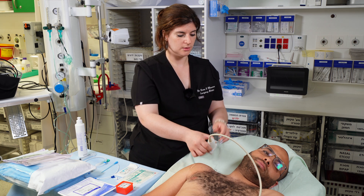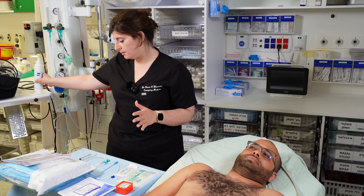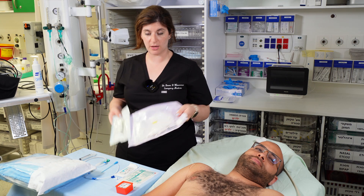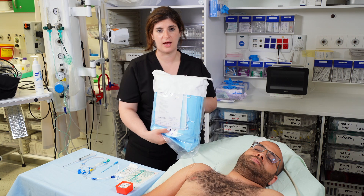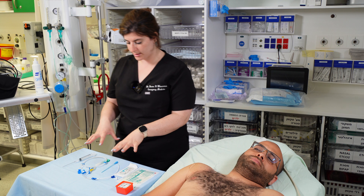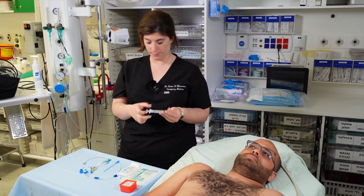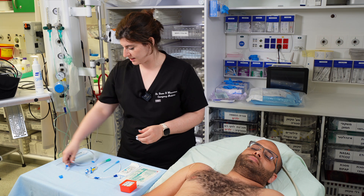Once you have your vein and the anatomy is acceptable, put the ultrasound down and set up your equipment. You'll need a central line kit — seven French, 20 centimeters, triple lumen — a sterile probe cover and gel for the ultrasound, and a sterile bundle for drapes, caps, and extra supplies. Set up equipment in the order you'll need it: start with your needle and syringe already attached, bevel up facing the numbers, then your wire.